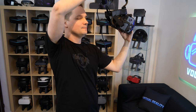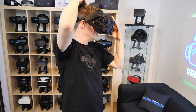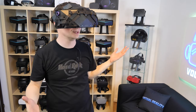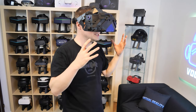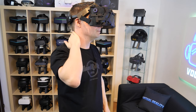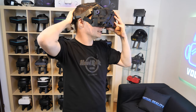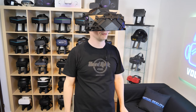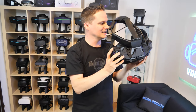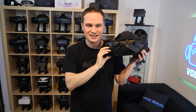You can wear it like this, put it on your eyes, then down, then the wheel, and here you have the strap that you can attach. It sits on my head, of course, but it's so ultra front-heavy. It really hurts my neck after even some minutes. It's really hard to say this is comfortable, because it's just not comfortable.